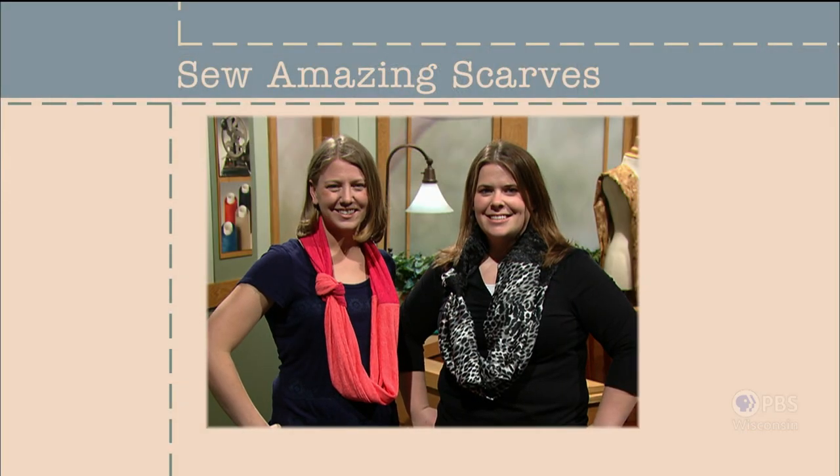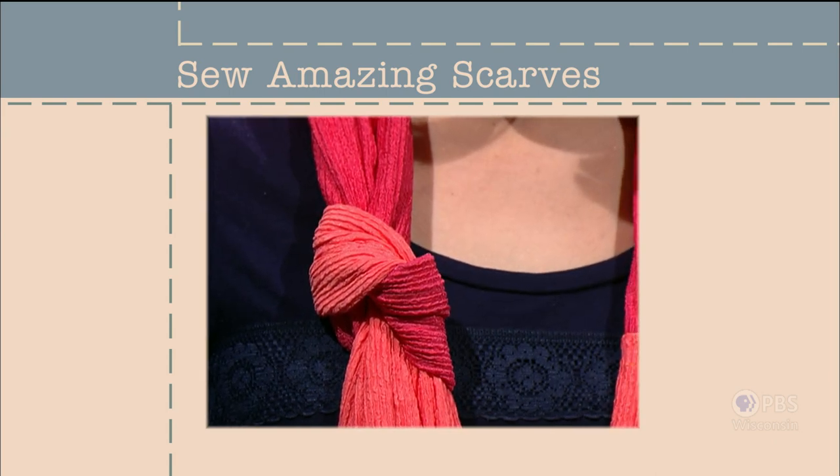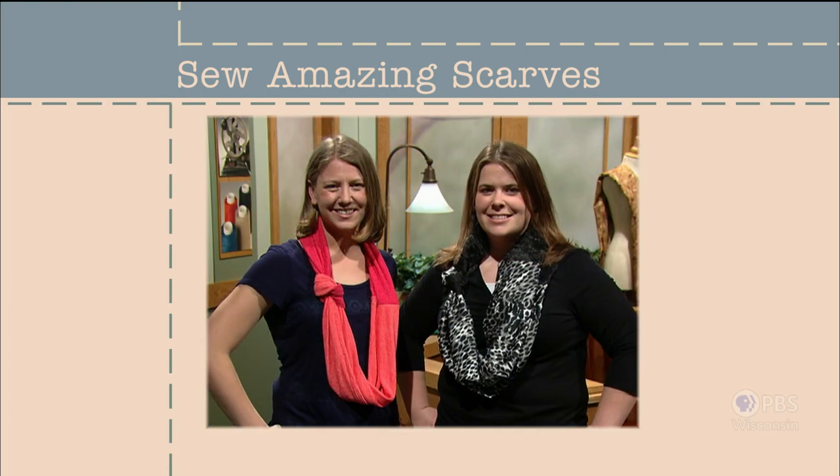Not Your Average Scarf is my first option. Made with either knit or woven fabrics, these two-toned scarves have definite focal points. Learn how to knot then sew. Sew Amazing Scarves — that's what's next on Sewing with Nancy.